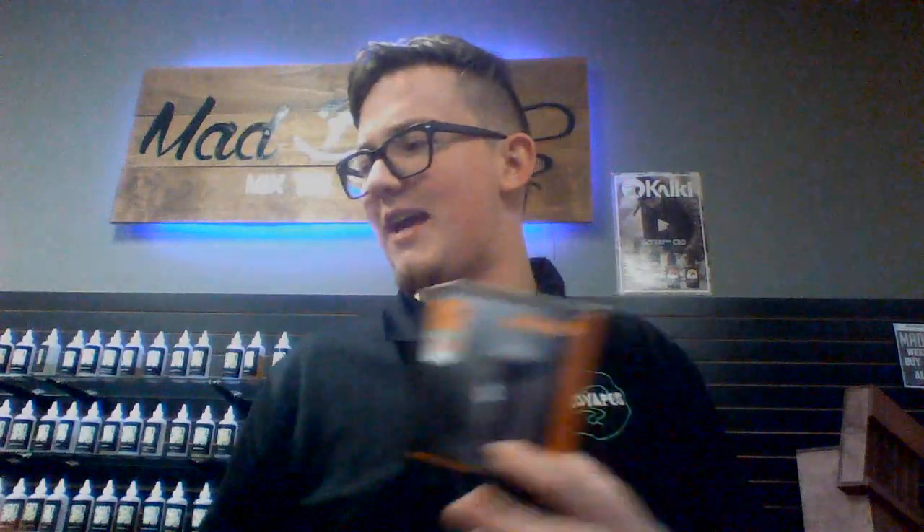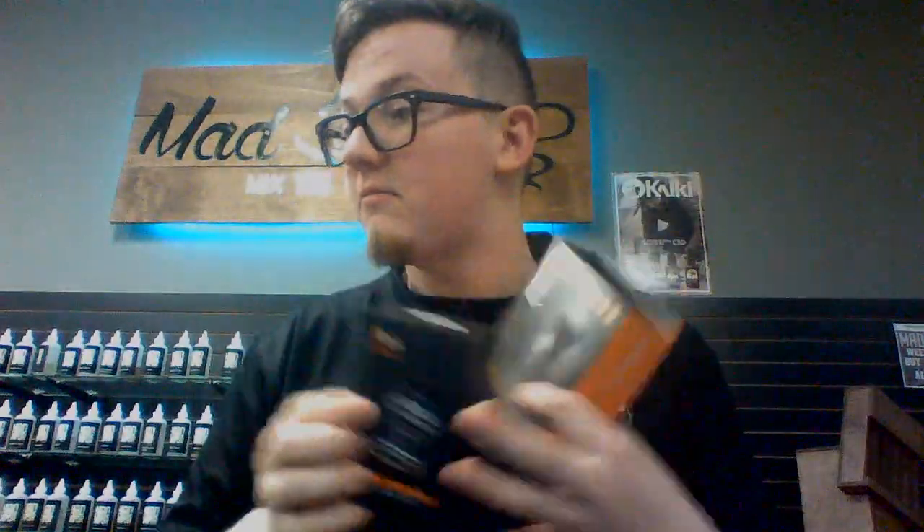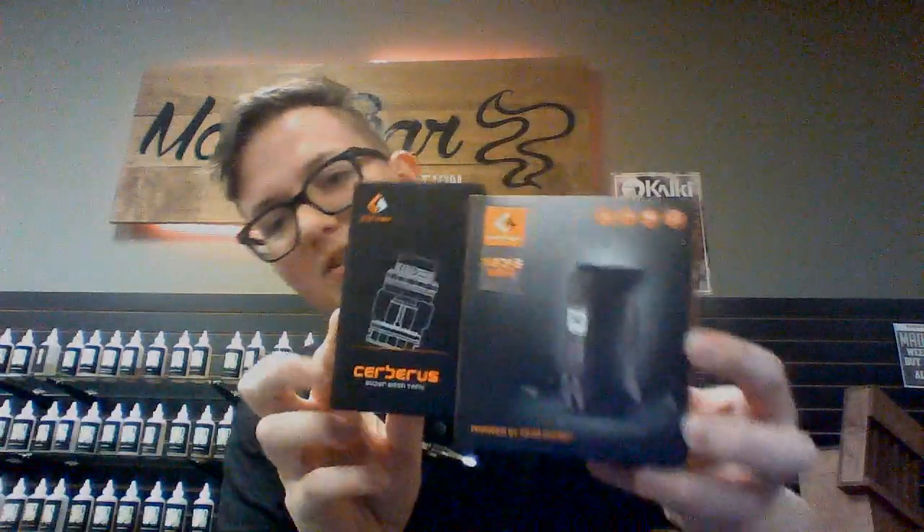This is a smaller version of some of the stuff they already have out, like the Aegis Legend. It's a two-battery 200-watt mod. If you haven't seen that, check it out on our channel. So this is the device here. It comes in a set — pretty much it's the device and the tank.